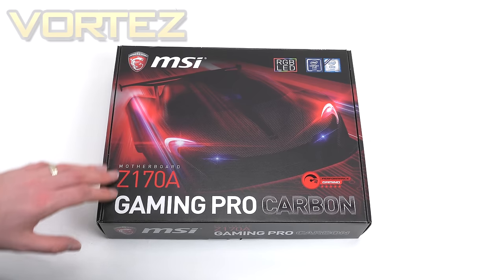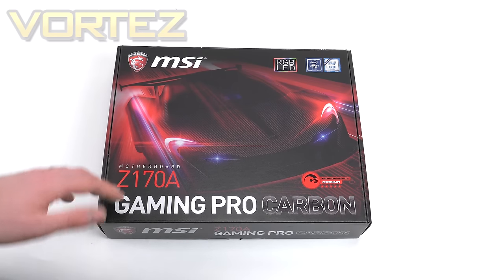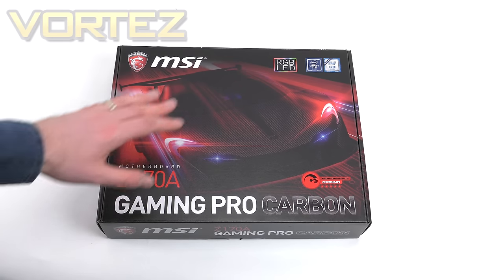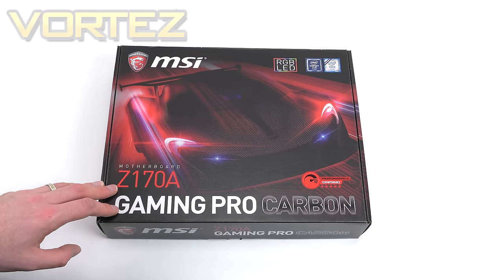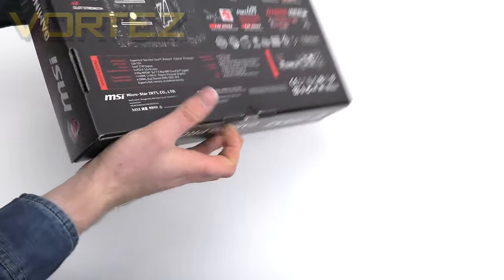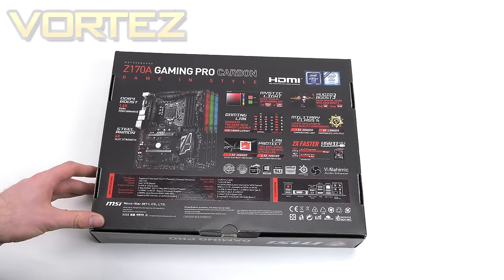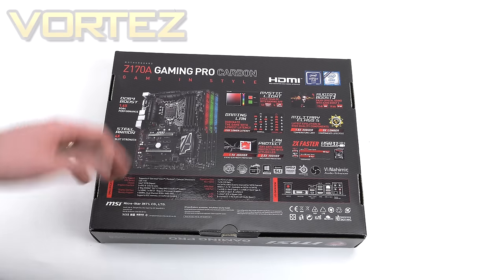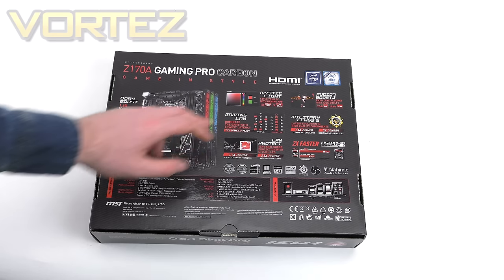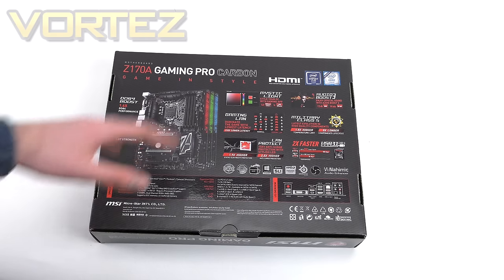We're going to kick things off by having a look at the packaging and going inside to see what you get included. Here is the box for Carbon — as you can see it is all about those RGB LEDs, with a picture of a supercar with that lighting. This board is from the performance gaming line. Flipping the box over, you can see a full listing of all those features, integral to the gaming series of MSI boards, with Mystic Light being tailored specifically to the carbon boards.